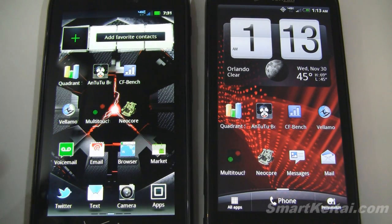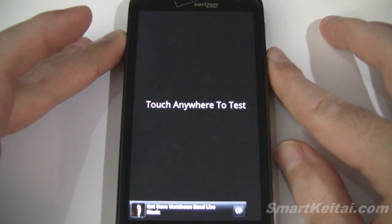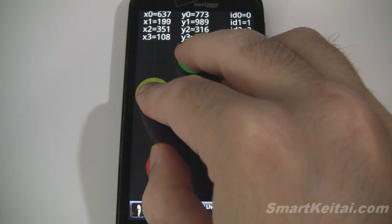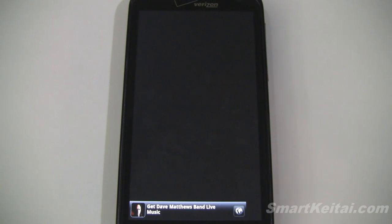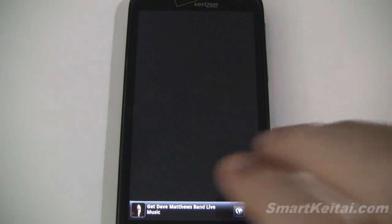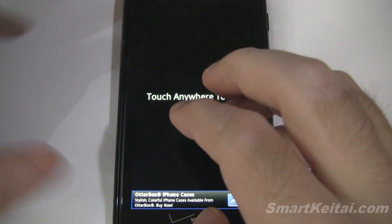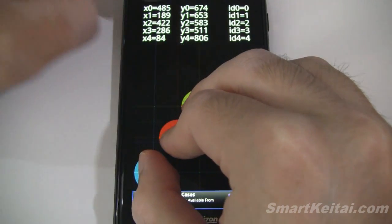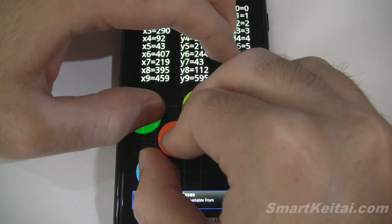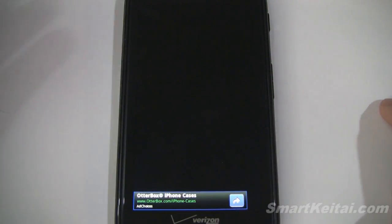You may find this next test kind of interesting — it's the multi-touch test. Starting with the Resound, this will tell you how many simultaneous touch points the display recognizes. Putting all five fingers on the screen, it only recognizes four fingers — the fifth is not recognized. Basic multi-touch gestures only require two fingers so that's fine. The Droid Razr, on the other hand, will recognize all ten points if you use both hands — one through ten total, so many more points recognized.